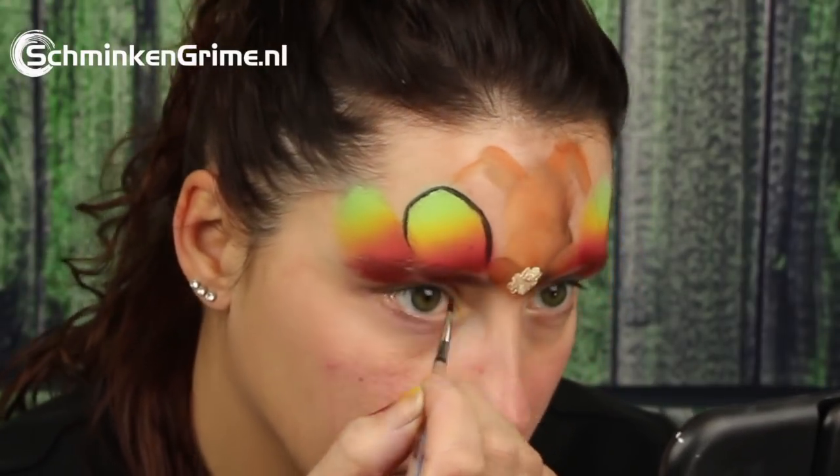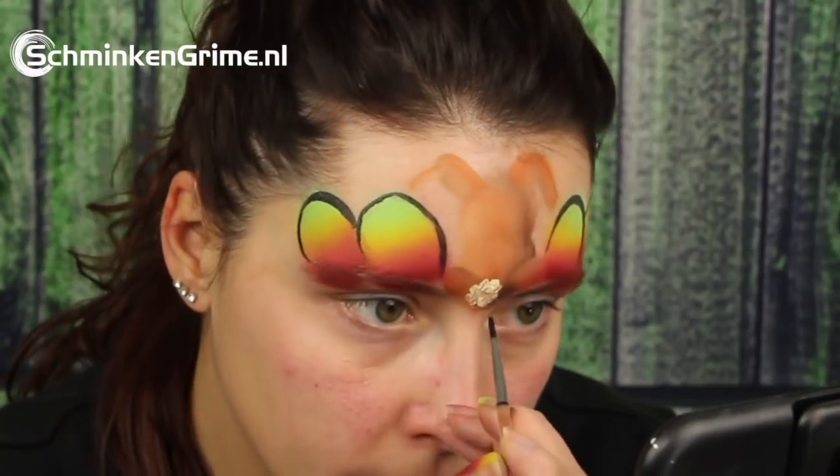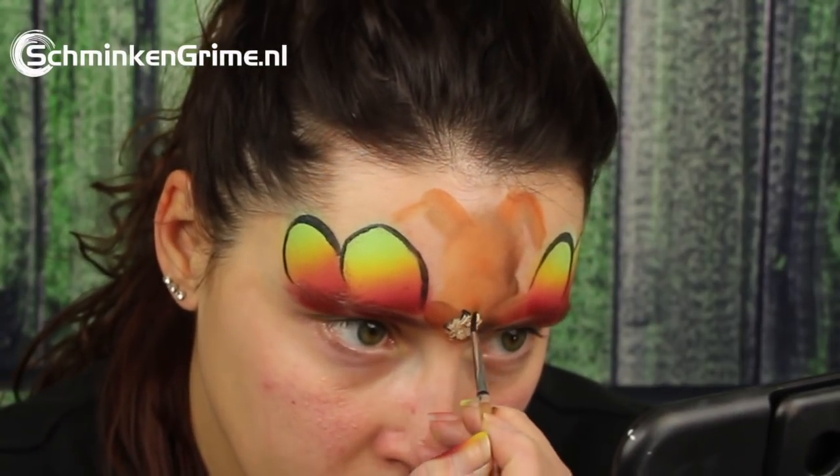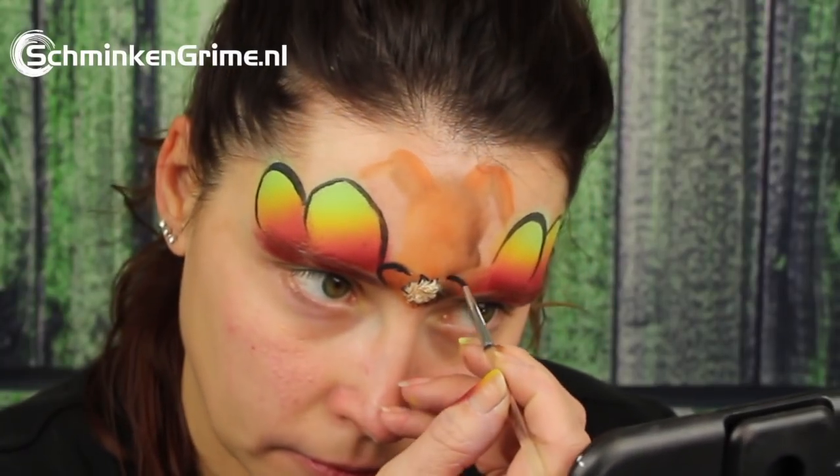Then it is time to make the outline of our design. First of all an outlining of the Easter eggs and of course of the bunny tail, then the legs, the back and the head of the bunny, and also its ears.